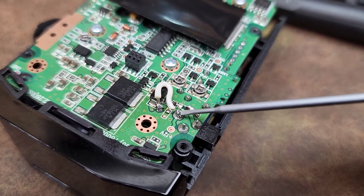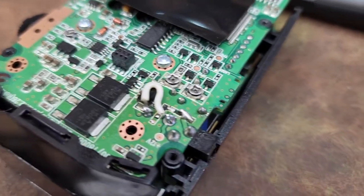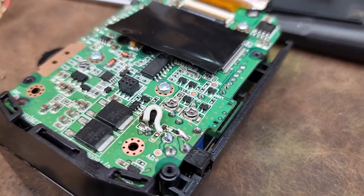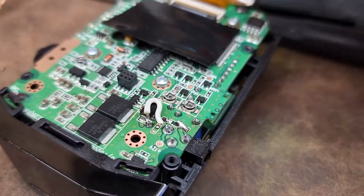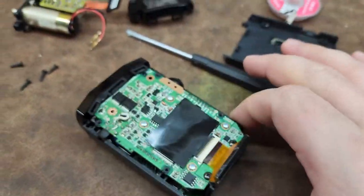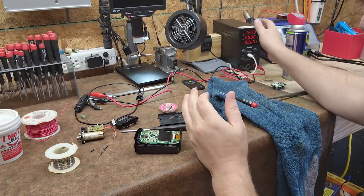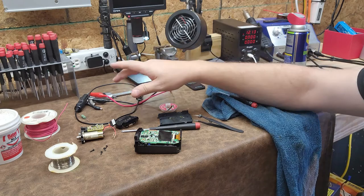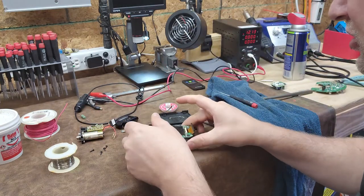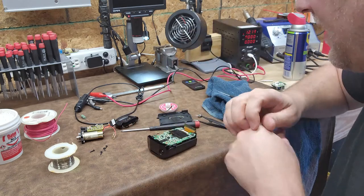I connected a wire between this point and this point, so my positive has been jumpered and my negative is jumpered. Since I am not a manufacturer I can do that — I can remove all the safety components. It's just going in a Jeep. My regulated DC is set to 12 volts; I already shorted the leads together and we're sitting at one amp, so I should be good to go. There was a three amp fuse in here initially, so I'm now limited at one amp. This device should not pull a full amp at 12 volts — that would be a lot of wattage.